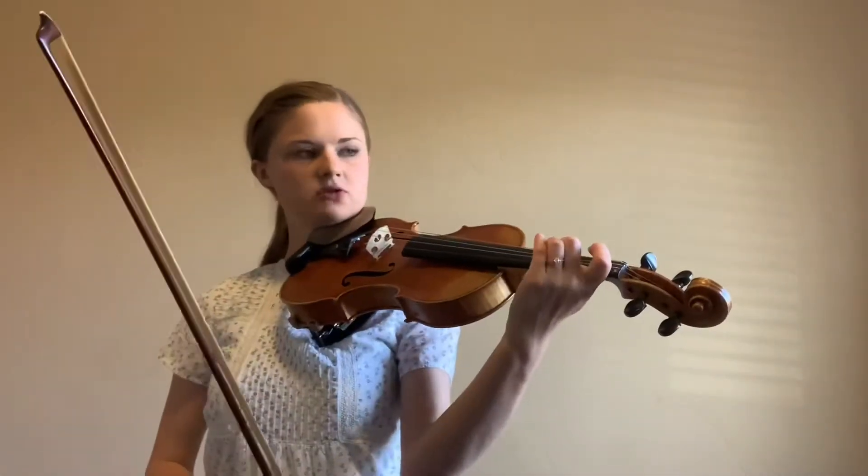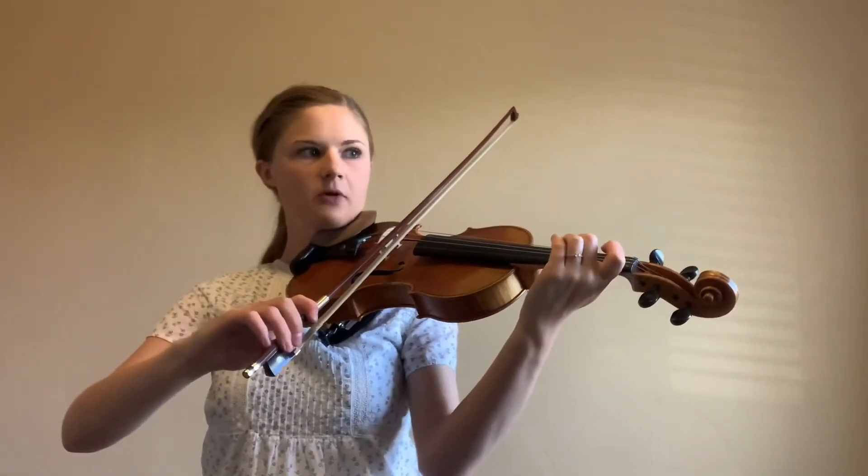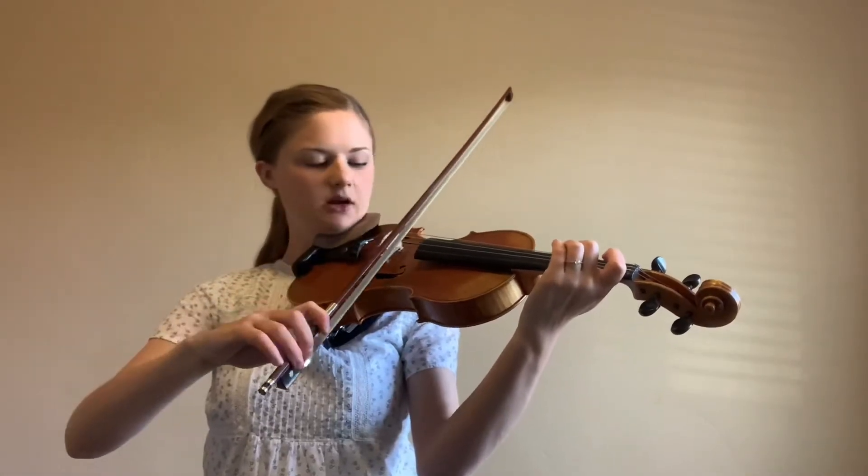Put that two down — that F sharp — on your D string, set your bow, and then you're going to give it a little bit of a pull. Grab it with your index finger and pull.